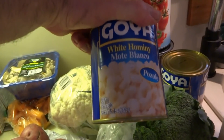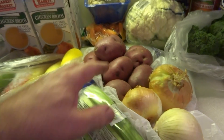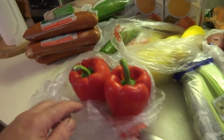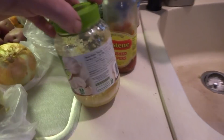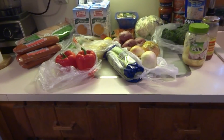I got white hominy — I like that — put a couple of cans of that in there. Potatoes, onions, celery, red pepper, and obviously garlic and hot sauce. Garlic and crushed peppers are going to go in there, but I gotta prep all this stuff first.